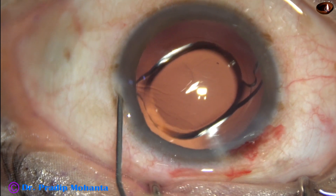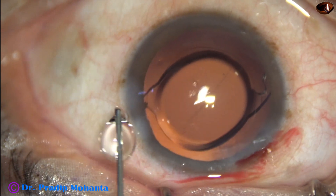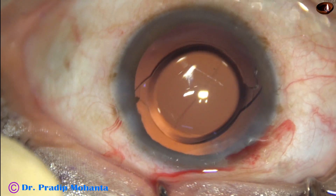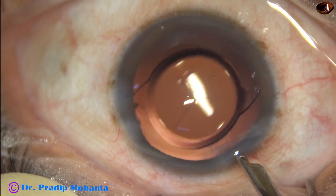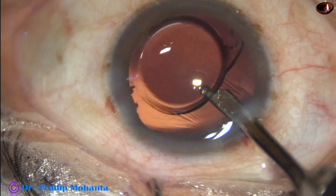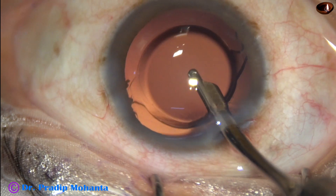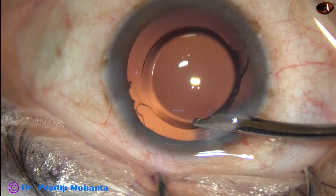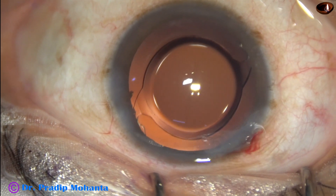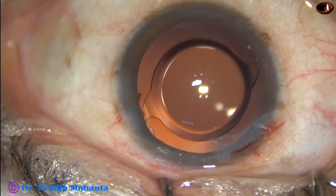Now the side port is closed by corneal stromal hydration on either side of the side port. A final lavage of the anterior chamber is done. A gentle stream of BSS is directed towards the corneal endothelium to remove the viscoelastic that sticks to the back of the cornea. The capsular bag as well as the anterior chamber is irrigated. The anterior chamber is formed very nicely with the help of the Simcoe cannula. Integrity of all the wounds is checked.